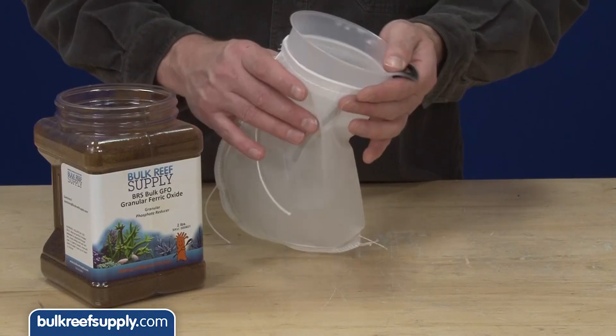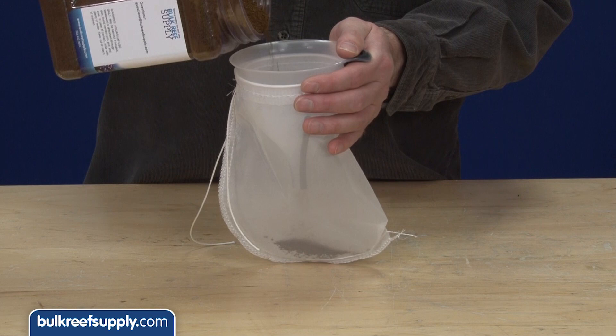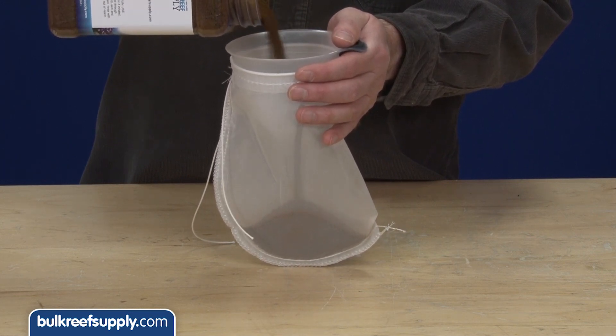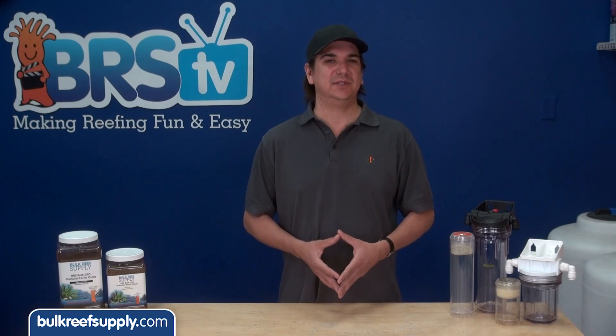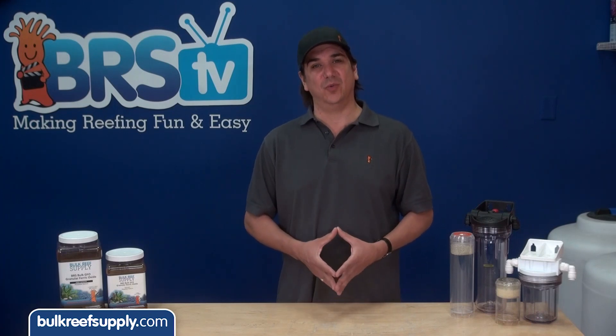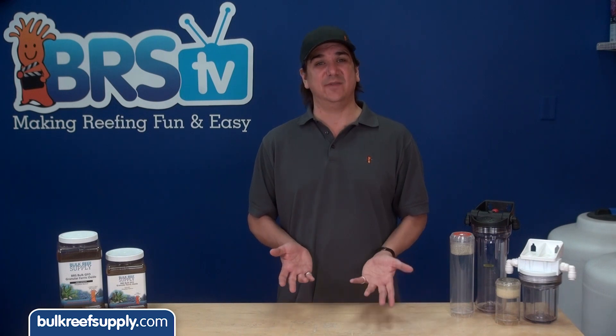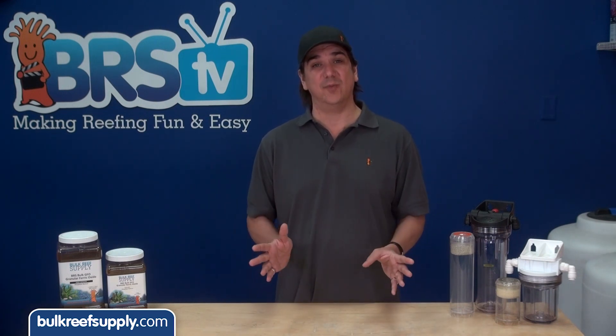There are multiple ways to use GFO in the tank. The easiest is to throw some in a filter bag and place it in a high-flow area of the sump. While this is the easiest method, it is not really the way I would recommend using it, because it is only going to filter the water that comes in contact with the bag — and it might be many days or even weeks before all of the aquarium water does that.